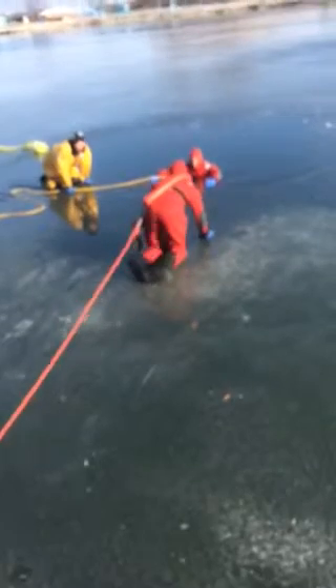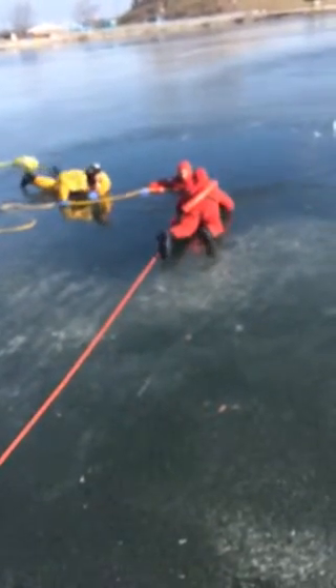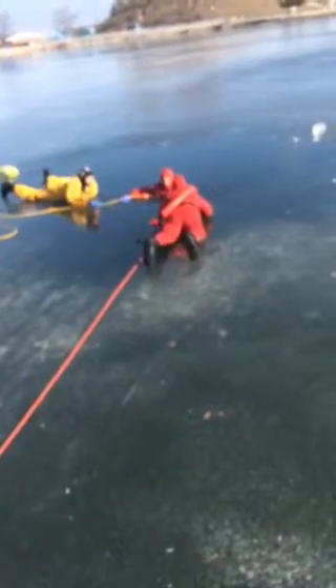The guy in yellow is the coach. He flattens out on his belly to distribute his weight the closer he gets to the break in the ice.